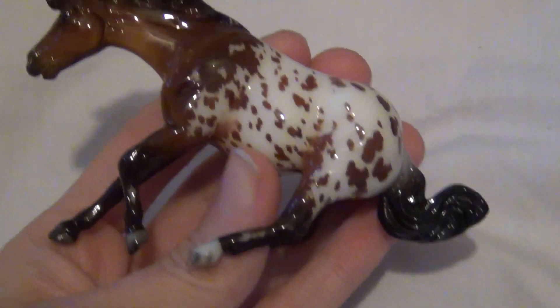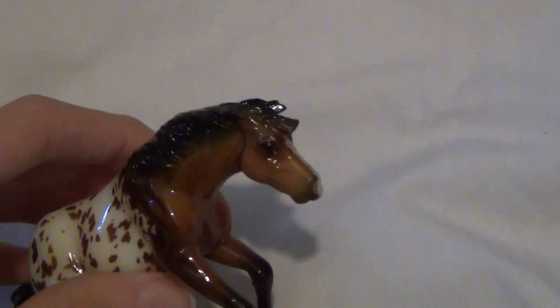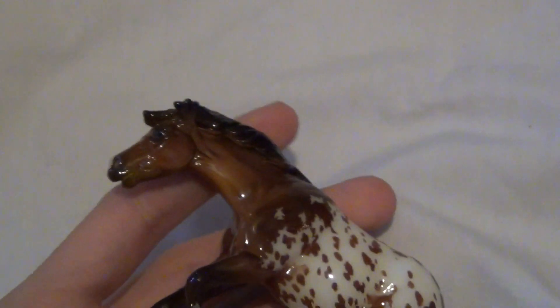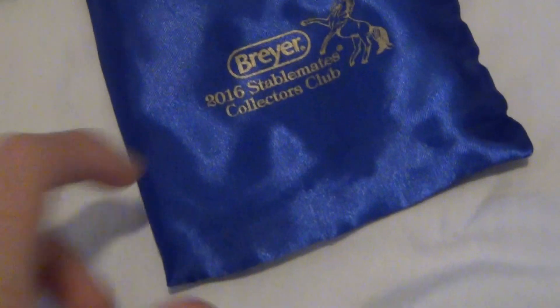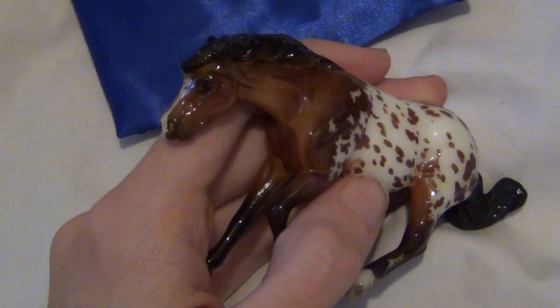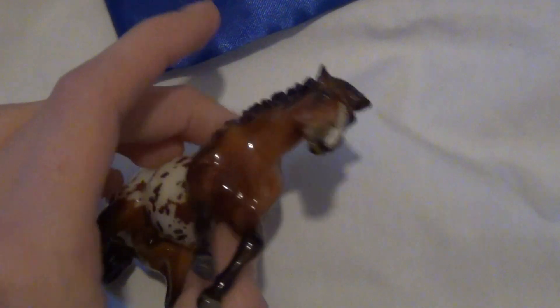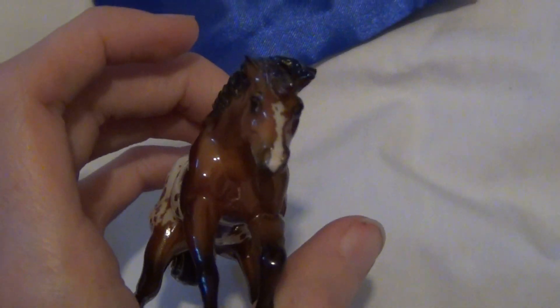So that's the little Diesel variation I got — so cute. I will do a video whenever the next Stablemate Club model comes out, which I believe is going to be a new mold. I'm not entirely sure, but that could be it. Anyway, I hope you guys enjoyed this little video, and I hope you all have a super awesome day. I'll see you in the next video.